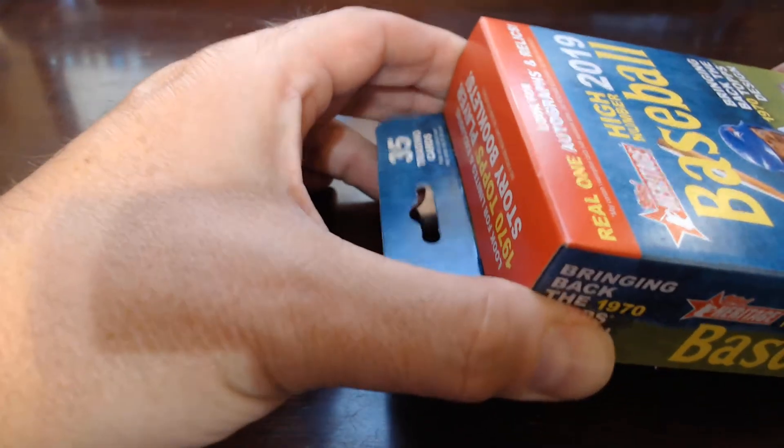It's just in that one bunch — I'm not really a big fan of these hanger boxes. Occasionally retail... I'm not even a big fan of retail honestly, but sometimes you just go for it if you're looking for some cards and just want to crack something open. This is taking forever to get it out. All right, we got it here.